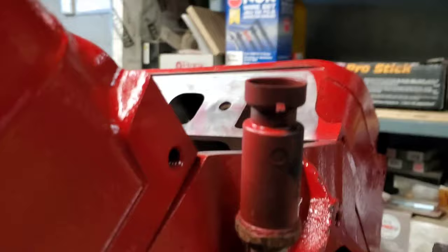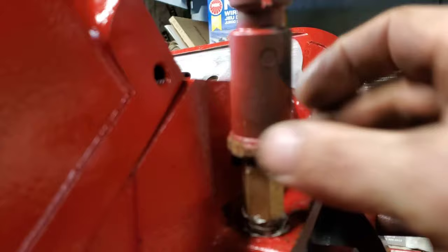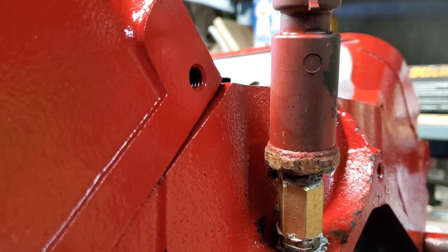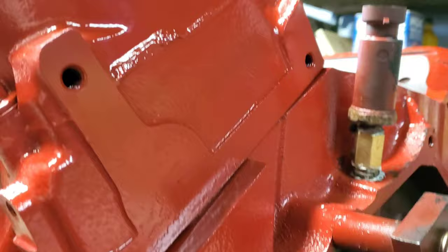We got the two switched around, but because the diameter would actually hit the back of the block — you can see where it took my paint off — I had to put a couple of adapters in there just to make it a little taller so it'll clear. Pretty easy stuff to deal with, and we're going to move on to the next thing.